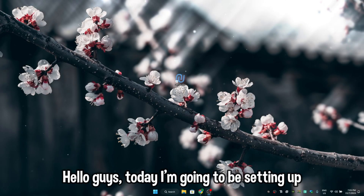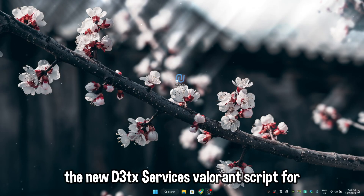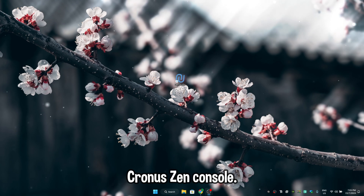Hello guys, today I'm going to be setting up the new D3TX Services Valorant script for Cronus Zen console.